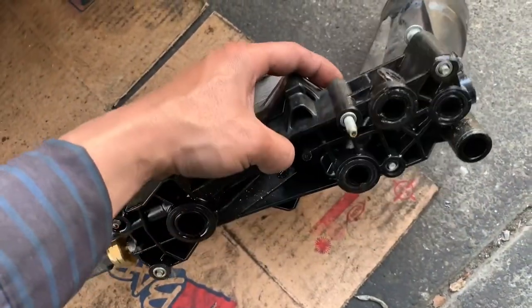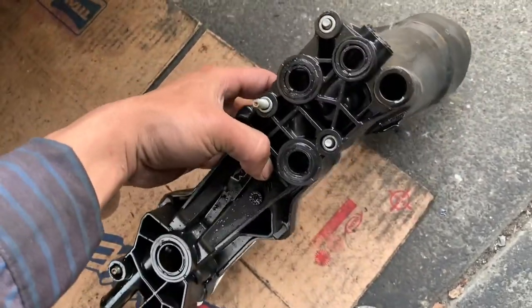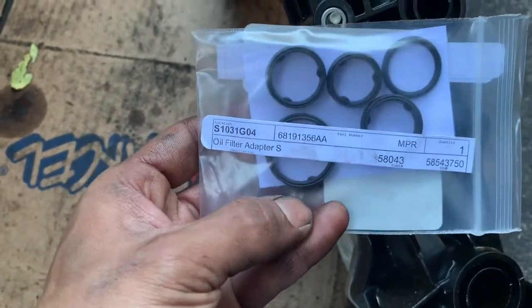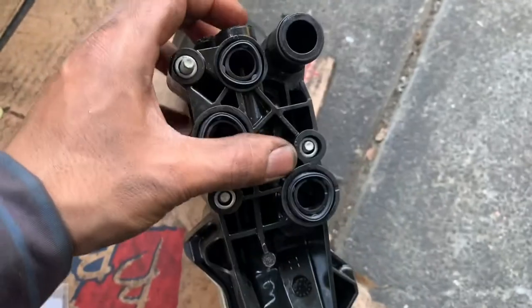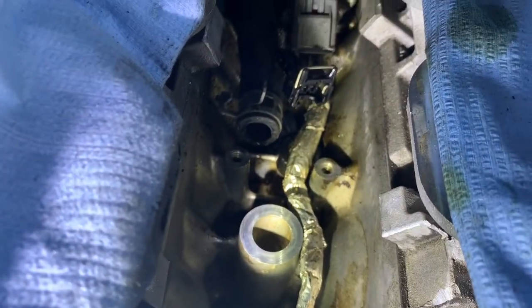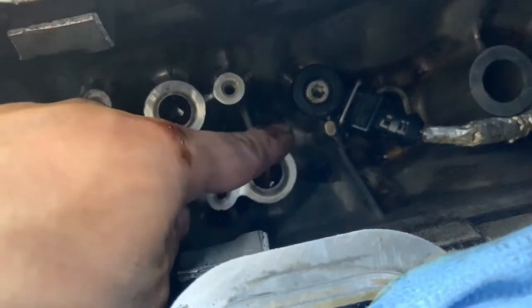Give the whole housing a good check. Make sure there's no crack anywhere because this is plastic - if it's cracked, you're going to have to buy the whole thing. Here's the part number of the O-ring; there's five of them. Here's all the new ones - they're all in. You want to check all the connectors, make sure the pins are good, nothing's damaged, no open wires or cuts. Then clean out all the surface where the O-ring sits so that way you don't get a leak.